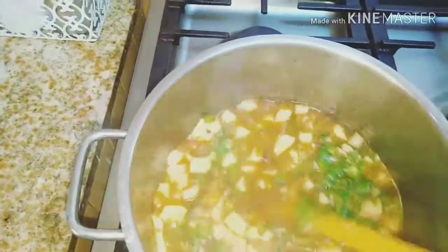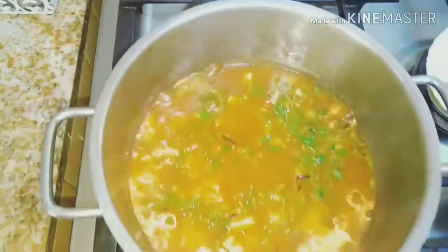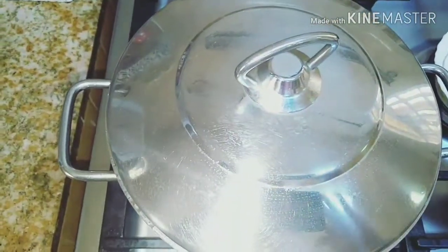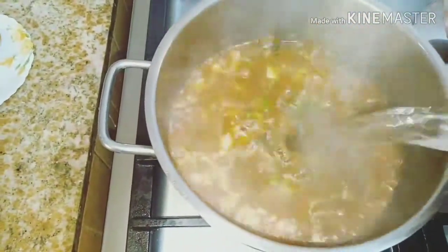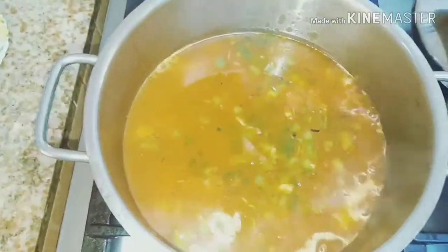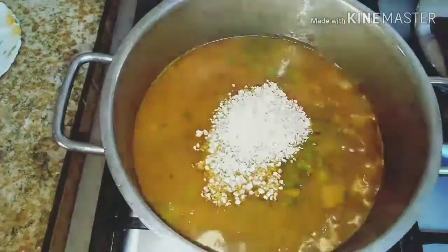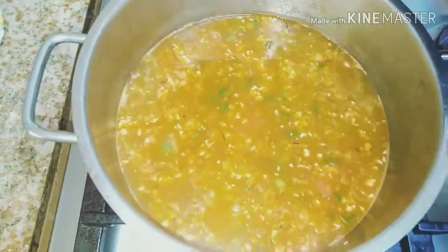We add the pepper and parsley and stir. Then we cover it again and let it cook. We add more water, then we add our Quaker Oats. We cover it for a moment and our Quaker Oats is done. There, we open it.